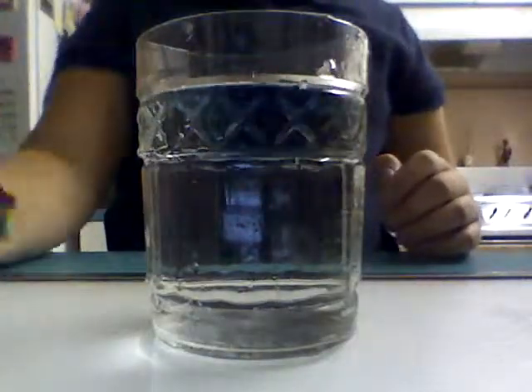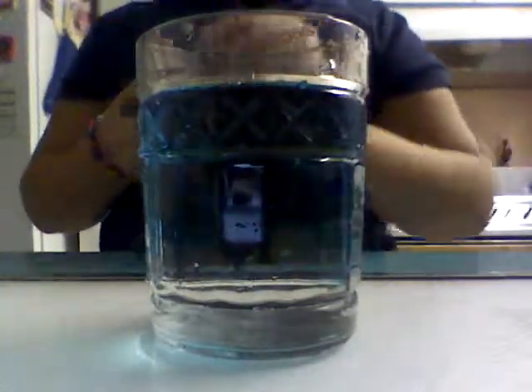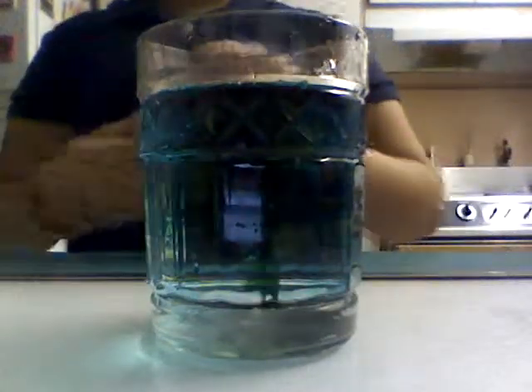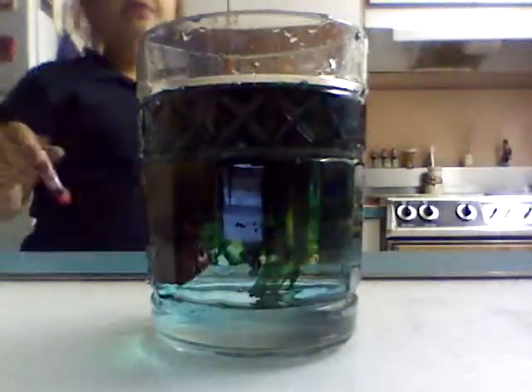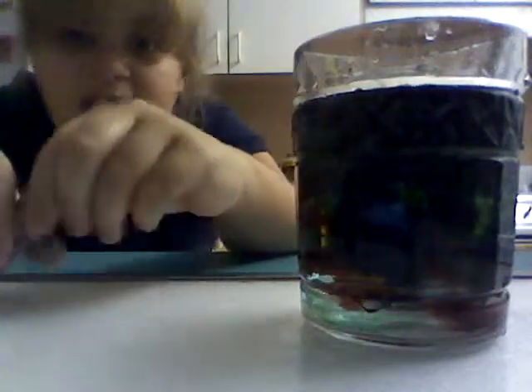So now I'm going to mix all the colors together. One dot. Two dot. Three dot. Whoa, I got food coloring all over my hands. And now, four dot. Now that's all mixed together. This right here — it's this greenish, vomit greenish, so yeah, I don't know.